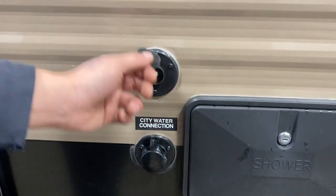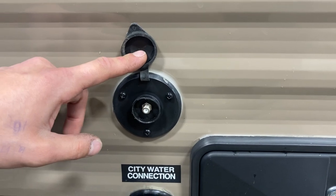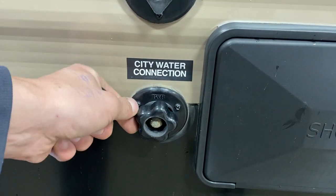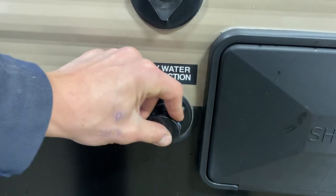Up on the side, up top, we've got your cable and satellite inlets — just a coax cable plug in there to fire up your TV. Below that is your city water inlet: take your water hose, plug it in, turn on the water, and it'll pressurize the lines throughout the unit.